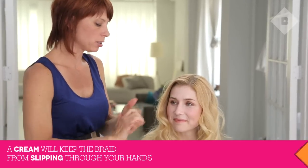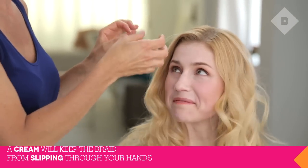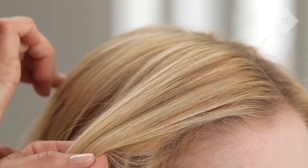It also has UV protection in it. I'm going to rub it through my hand so that it keeps a bit of moisture so I have control over the braid as we go. We're going to wrap the waterfall braid below the crown, have it hang very low so that it has this sort of beachy feeling.